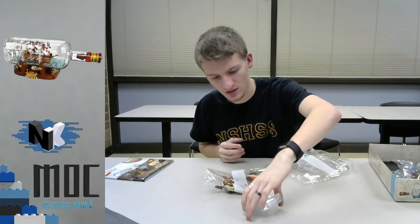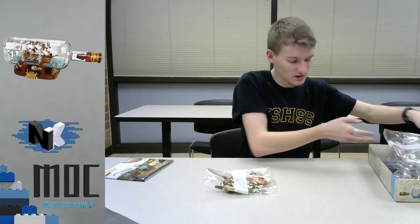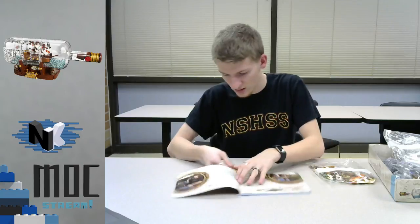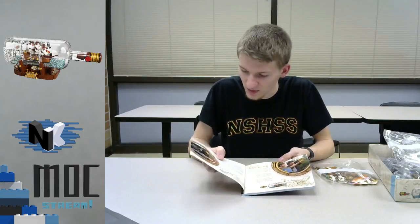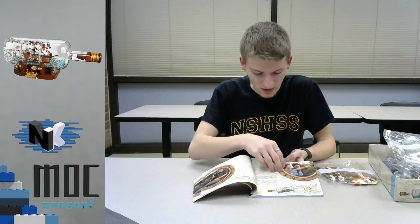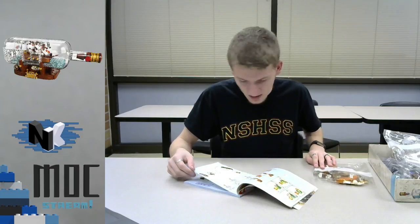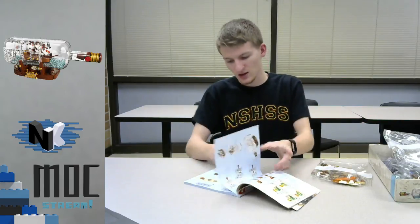I believe that's for the stand. This is going to be an awesome build. We've got quite a few transparent pieces and our first bag to start with. Here's the instruction booklet — meet the fan designer. This is Jake Sadovich, the guy that originally put the set together on Lego Ideas. The model designers took it from his original idea and made it into this. First bag is just for the ship itself, second bag is for the bottle, and the fourth bag is for the stand and the top of the bottle. Let's get building — I'm so excited to do this.